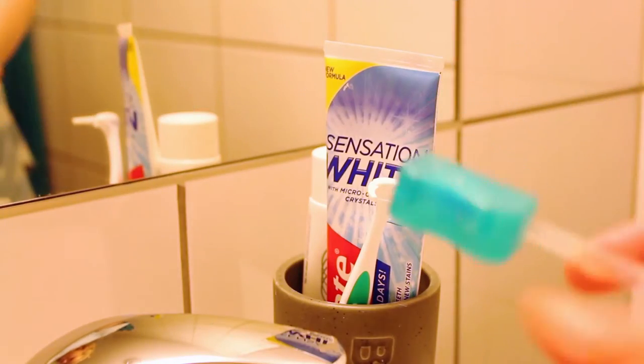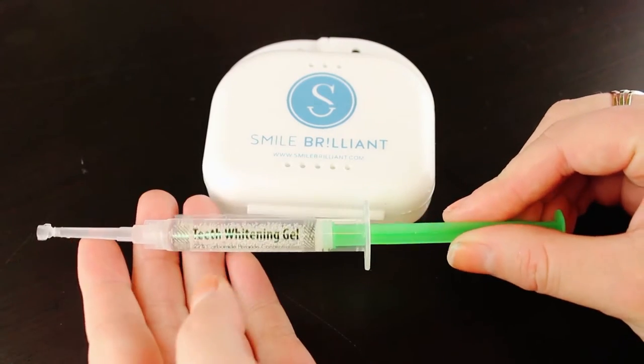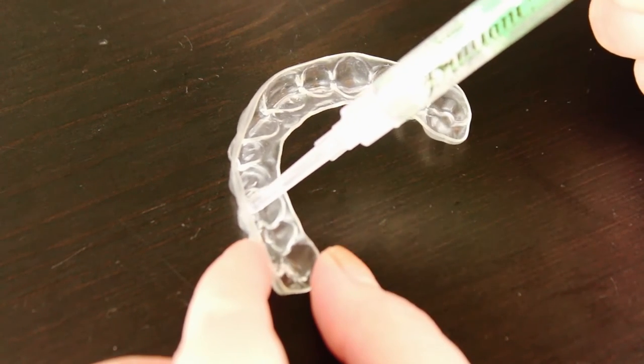Before you whiten your teeth you need to brush your teeth and floss them, but don't use any toothpaste or anything like that because it will affect the whitening and it won't be as effective as it should be — just brush with water. When your teeth are rinsed and you're good to go, take your impression tray and the whitening gel and place a really thin layer at the front of your teeth. Then just pop it straight in and you are in the process of whitening your teeth. Let it sit in there for about 45 minutes to 3 hours depending on how sensitive your teeth are.